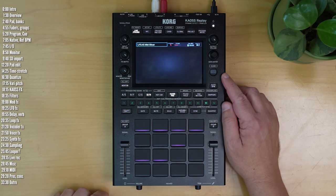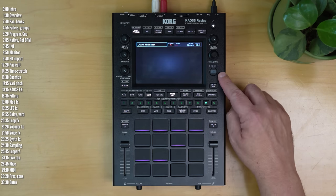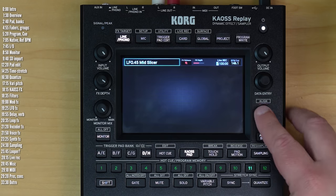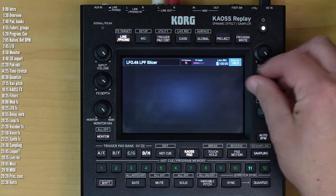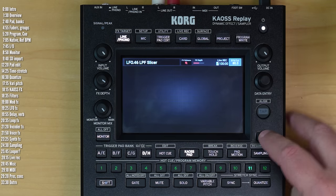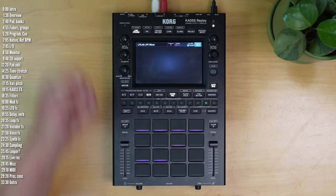Tempo is a pretty big deal here, because you can align playback of loops and songs to the internal tempo with time stretch. There's a tap tempo, so you can set the BPM using the encoder, or use auto BPM that aligns the internal tempo to the audio coming in through the line input.